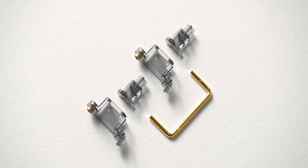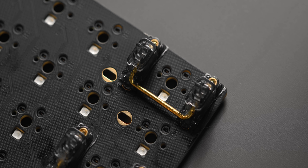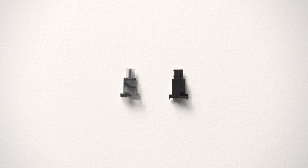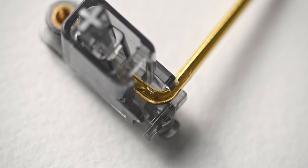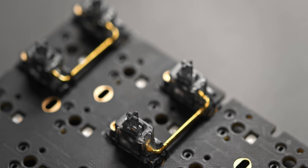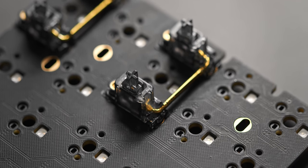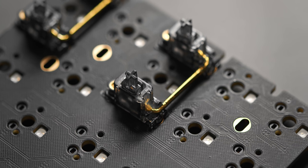For the stabilizers I went with the Durock stabs from KBD fans. I didn't really know what I was getting into here but I'm really pleased with the quality. The stabilizers don't actually need to be clipped like a lot of other stabilizers out there — that portion of the stabilizer just doesn't exist. The wire used here seems a little stronger and more rigid compared to generic Cherry stabilizers, so it clips in and stays in place better. For modding, all I did was add some dielectric grease along the wire where it sits inside the housing, where it clips into the stabilizer, and of course I lubed the stems too.